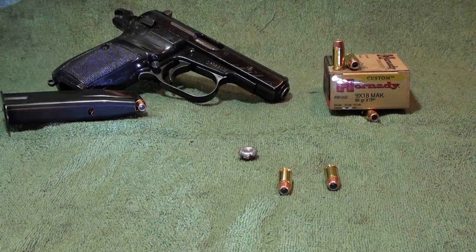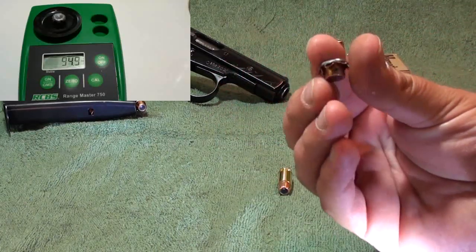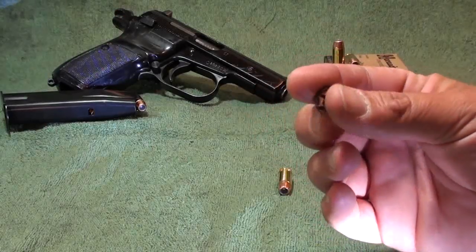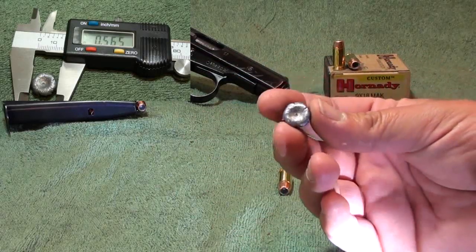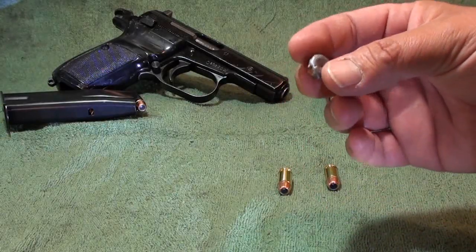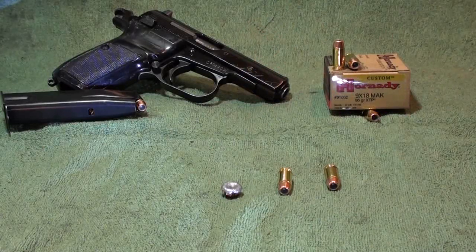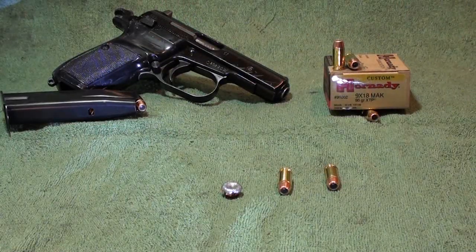Weight retention: 94.9 — awesome. Look at the peel back on that, just perfect. It did a great job. This thing measured out at .565. This is a round that some consider mediocre, but it's not very mediocre anymore — .565 expansion, penetration 12.75 out of a blowback style pistol. That's doing pretty well, and out of a pistol that holds 12 rounds in the magazine — nothing to shake a stick at.